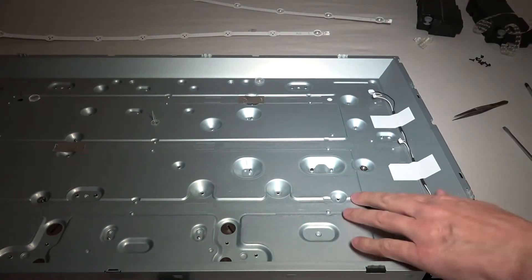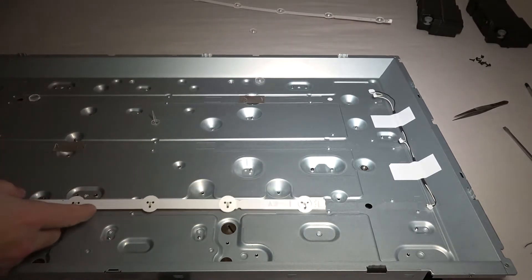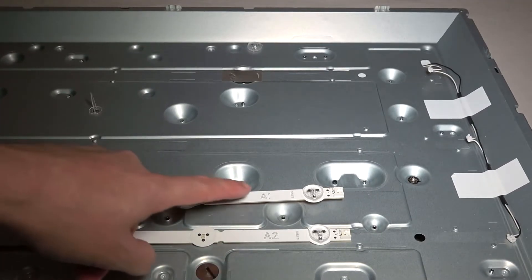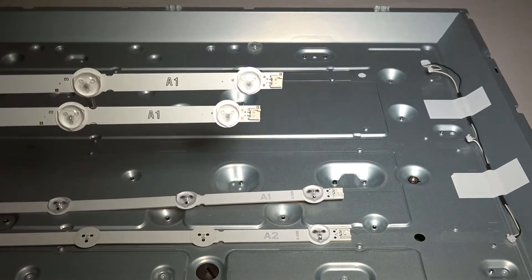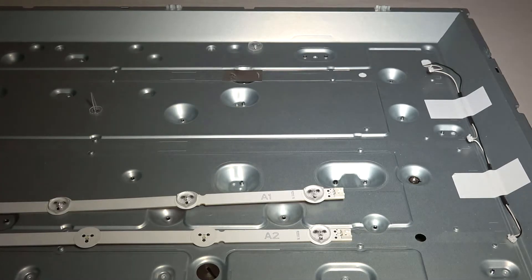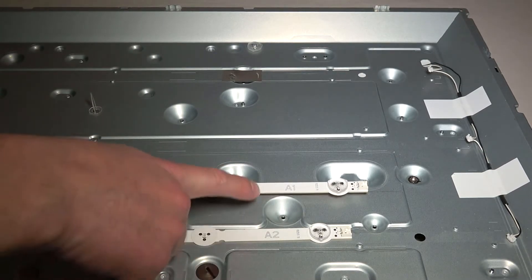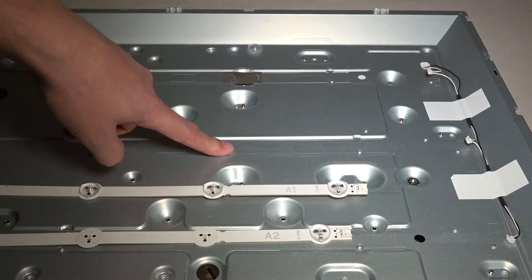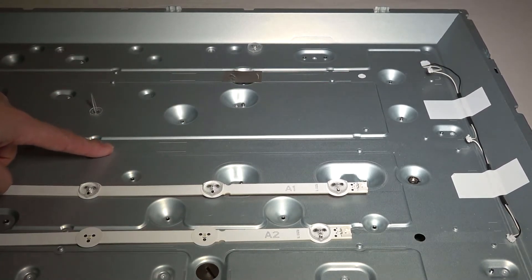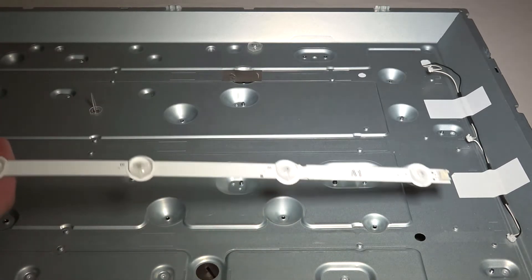When you buy new LED strips, always check the labels carefully. In this case one strip is labeled A1, another A2 — and we had two times A1 and one A2. I paused my video to double-check. A1 is on the outside and A2 goes in the middle, because in this case three rows come out. Verified that it's correct. This is the new strip.